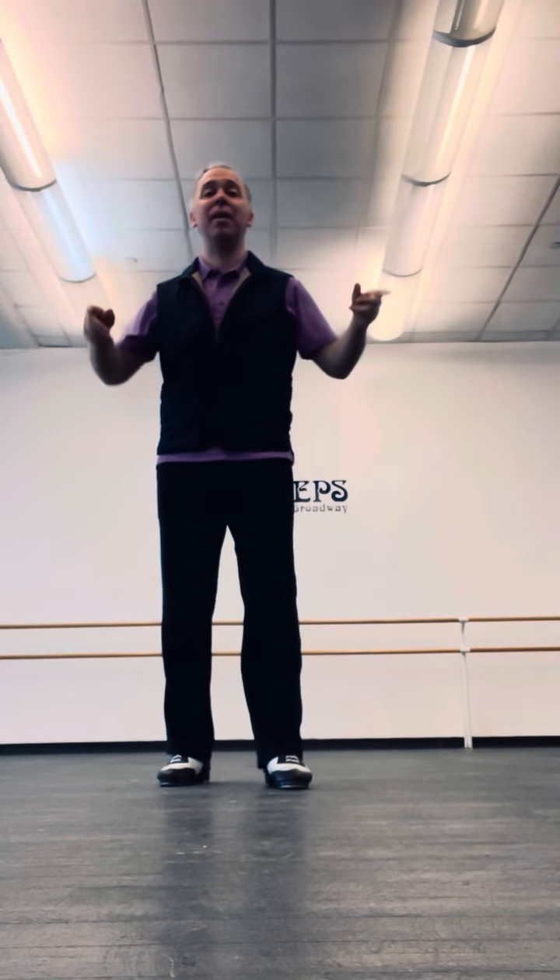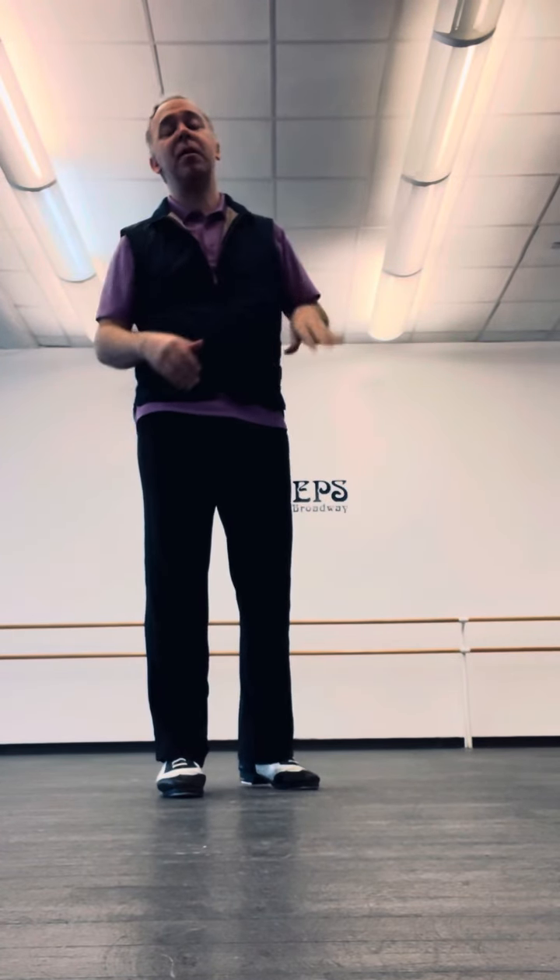Hey! So here is a riff time step. Because everyone needs to practice riffs, they're really helpful, but putting them inside a time step makes them a little more flaptastic. So here you go.